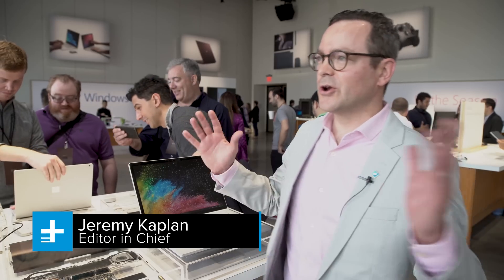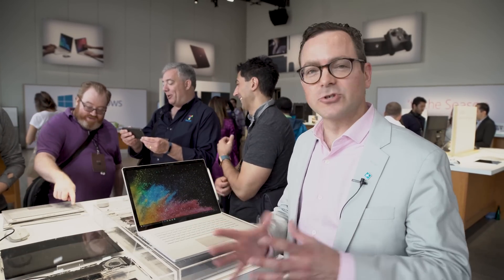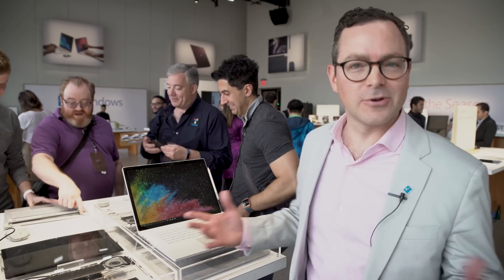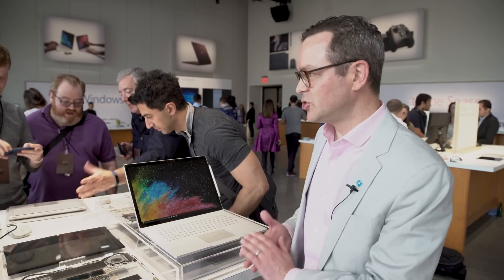Hey, Jeremy Kaplan from Digital Trends. We're here at a special Microsoft event, the unveiling of the Windows Creators Update. And along with it, Microsoft had a little surprise for us. This is the brand new Surface Book 2.